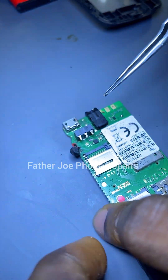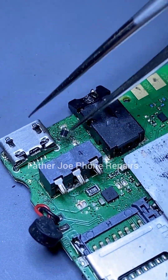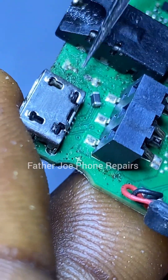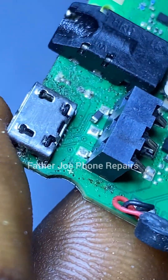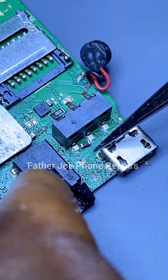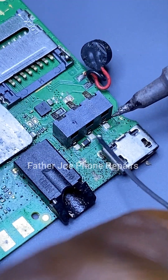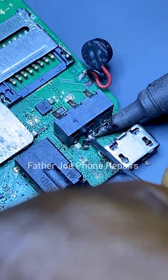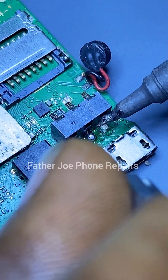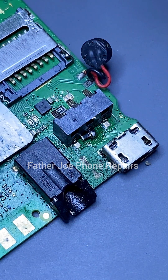You may ask, 'What caused the battery temperature too low error?' Number one is the charger. If you are using a wrong charger to charge this phone, the CPU will start having issues and that will result in the battery temperature too low error. You may ask, 'If we change the battery, will the issue be fixed?' The answer is yes and no — you may change the battery and the issue is fixed, or it may not be fixed. To solve the issue permanently, use this method with the resistor.